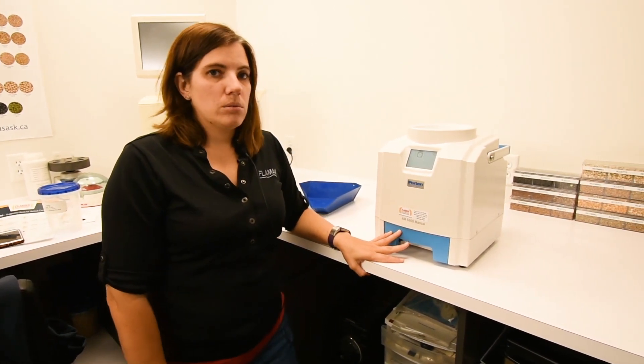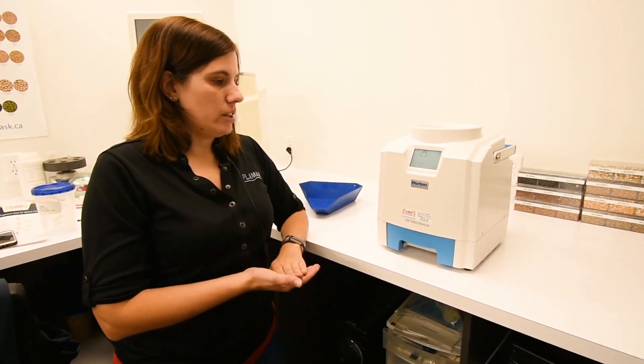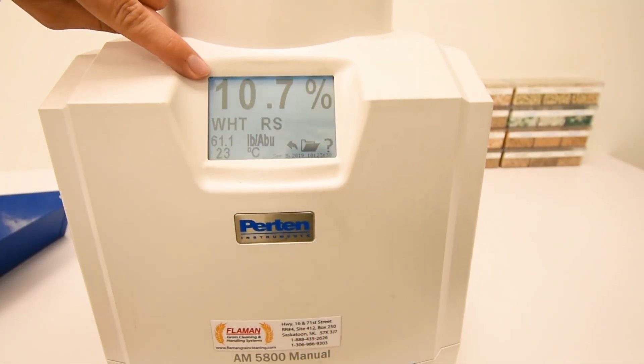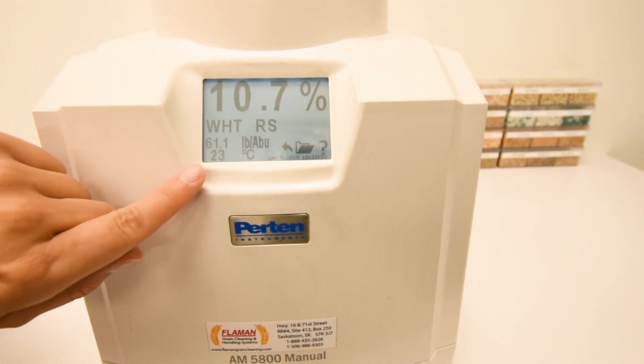The unit has a load cell in it to help determine the weight, and a temperature probe in the top. It outputs moisture, bushel weight, and temperature.